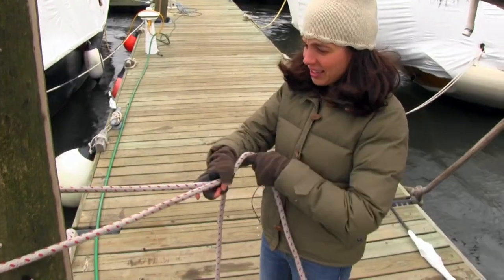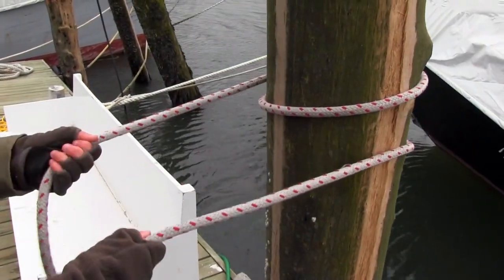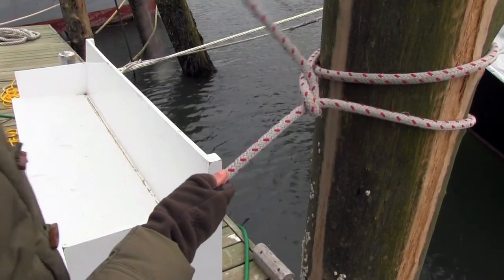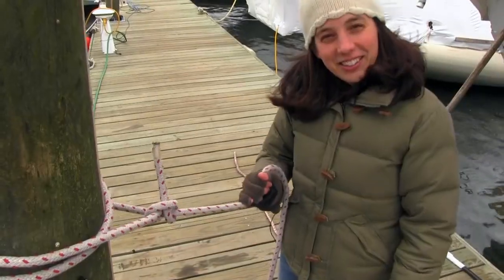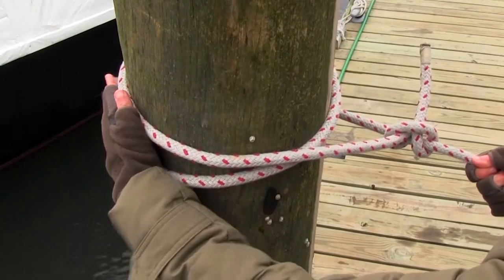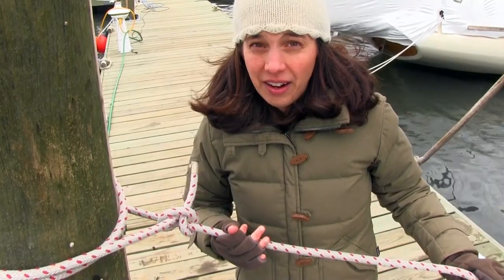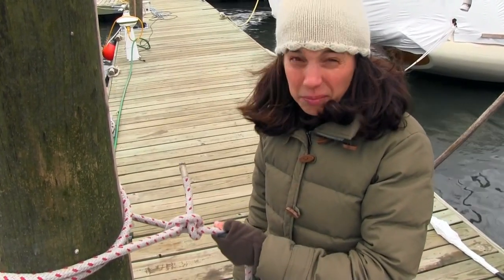This is how you tie a round turn and two half hitches. Do a complete turn around your piling — that's your round turn; it kind of looks like two turns but it's called a round turn. Your half hitches always cross over the same direction and the same side — crossing from left to right and on top of the standing line. That's one half hitch. The other half hitch also goes left to right and on top of the standing line. The great thing about a round turn and two half hitches is that you can easily untie it even when it's under load, because the load is dispersed through the round turn rather than right on the knot. This is really important when docking — you need to free your dock lines without having to move the boat, especially if it's too windy or your boat is big.